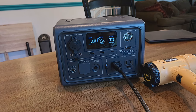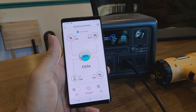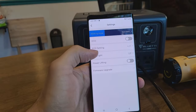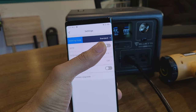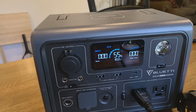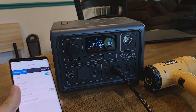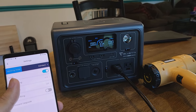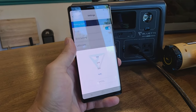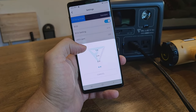Before testing appliances, let's cover a few more app features. In settings, eco mode can automatically turn off the power station if AC output is below 20 watts. You can set a timer from one to four hours, so if you're not drawing much power, it will shut off automatically.